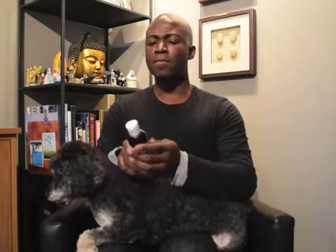So Dada, you're going to be our model today, even though you are a darker dog and we don't really see the tear stains.